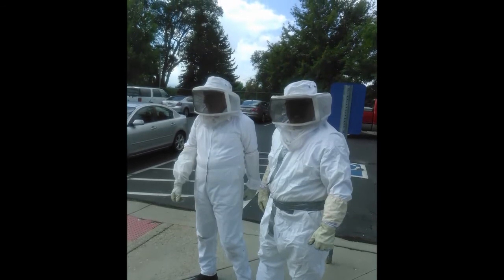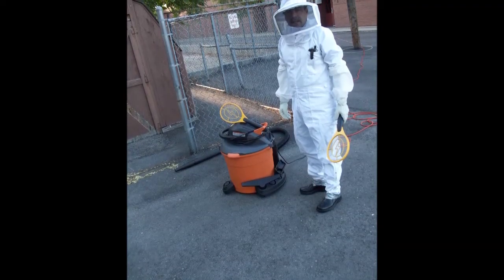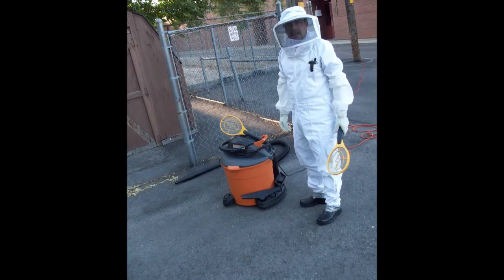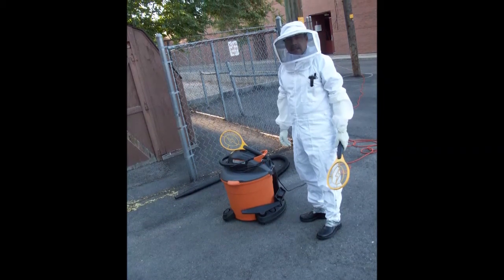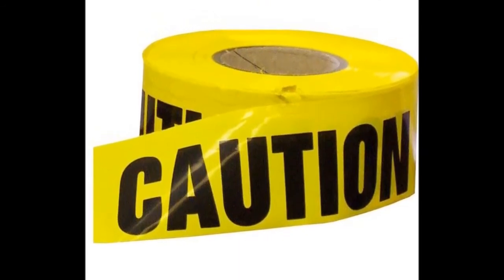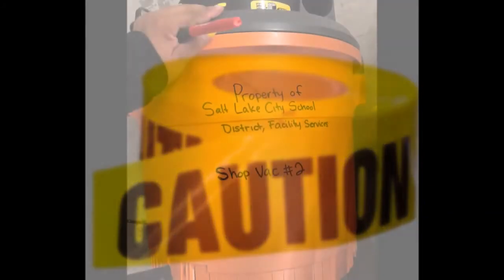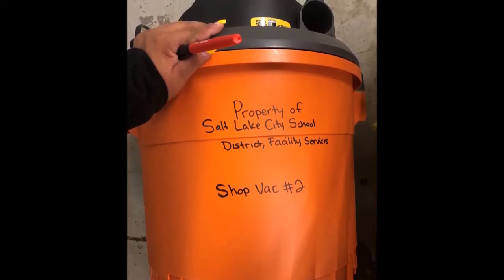Here we are suited up and ready to go. It's important you have your gloves. The other tool you're going to need is a vacuum — a wet/dry vacuum. Here is Ricardo in his suit; he's got a couple of electronic wands, which are actually very good for hitting some of those critters flying around trying to buzz you. Caution tape is one of the important pieces of safety equipment we'll need, to keep people out and away so nobody gets stung.